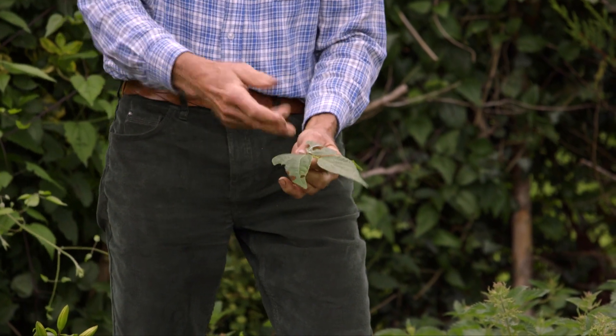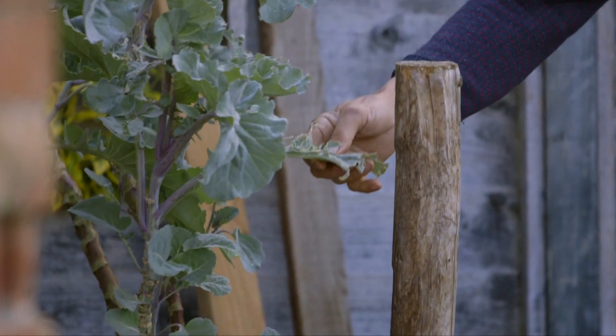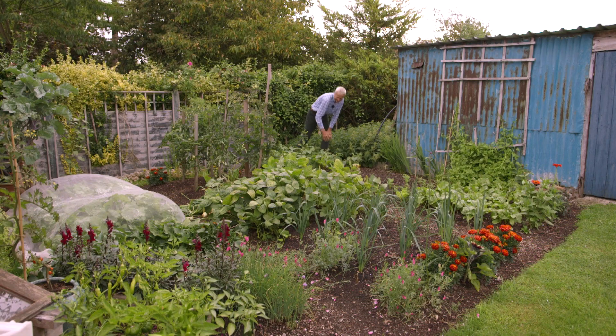If it was birds — which actually don't eat these leaves — bird damage is more pecking around the edge. I'm not too worried because they're still cropping and doing all right.